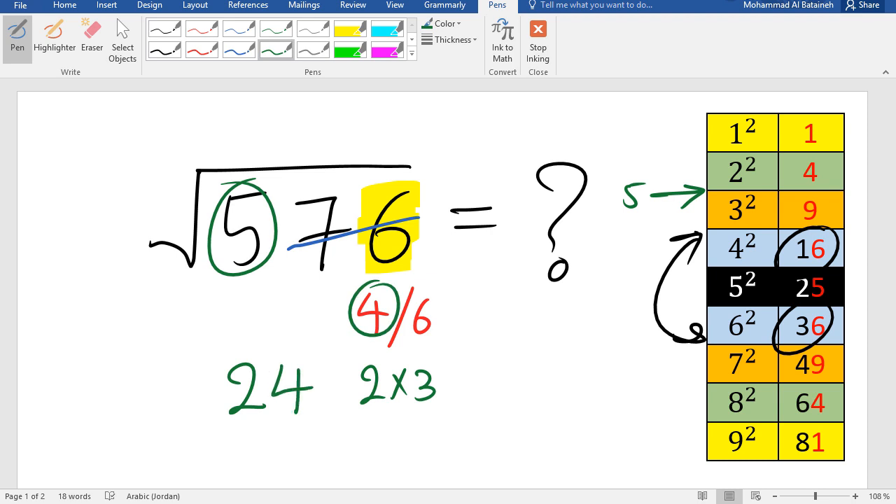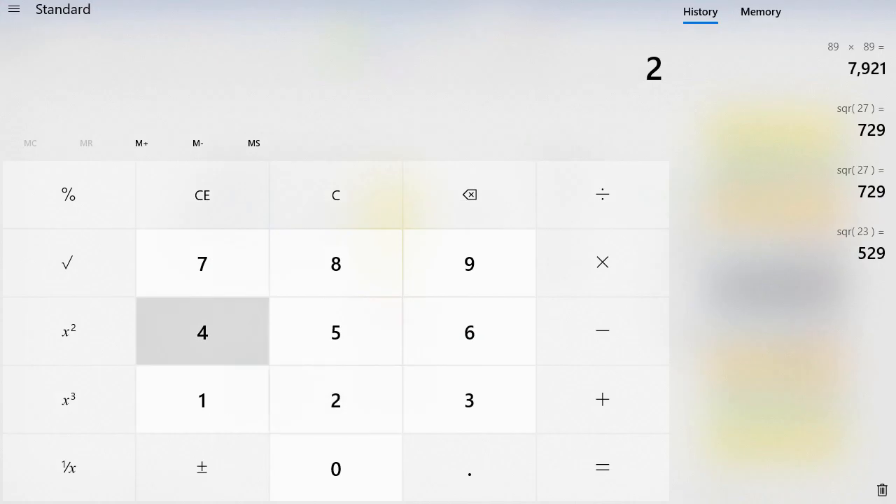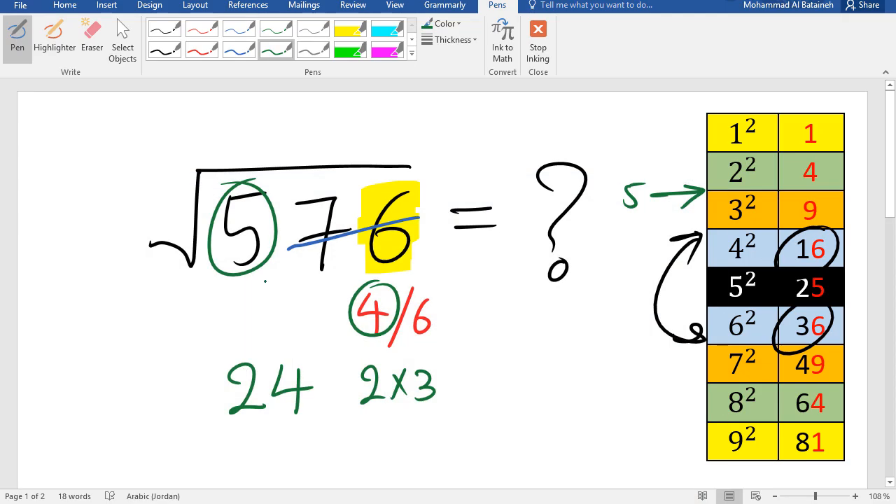To double-check, let's go to the calculator: 24 squared is 576. Our answer is correct.